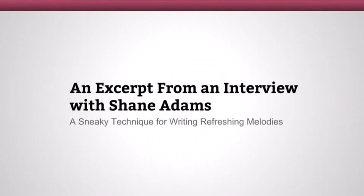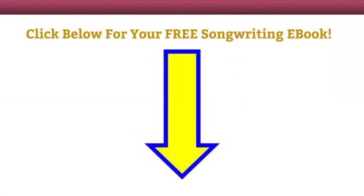So hopefully that helps you out. If you're interested in learning a lot more songwriting techniques for writing great songs, there is a free e-book directly below this video. Just click the link and you'll be able to download it from there. Thanks for checking this out. Take care and I'll talk to you soon.